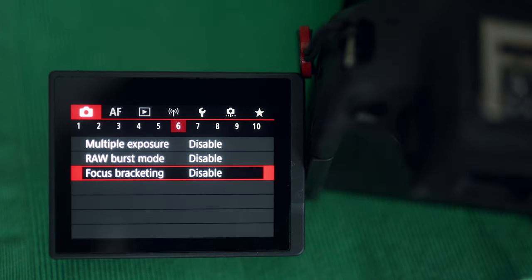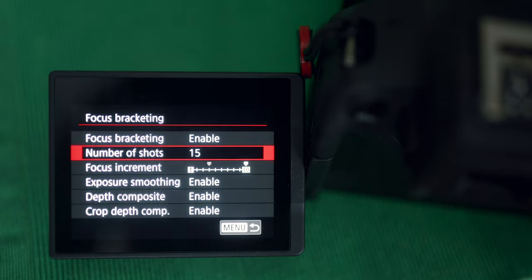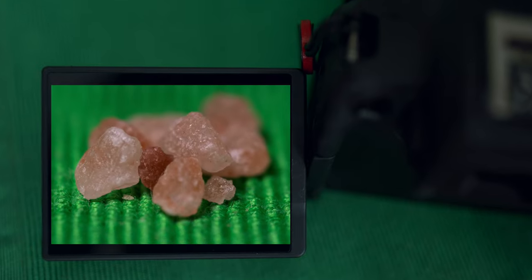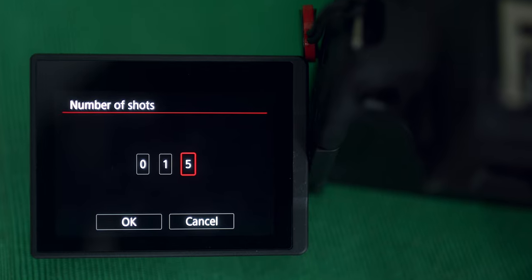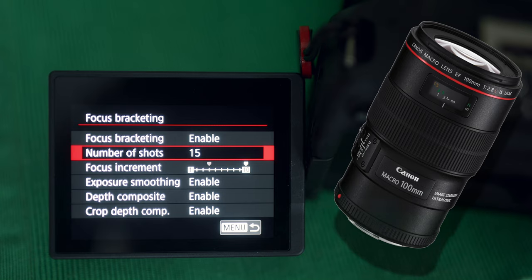First, let me show you where this focus bracketing feature is located. You will find this in the first menu with the camera icon and you will have to scroll all the way to the sixth page where you can enable it. The number of shots will allow you to set the number of images you want the camera to automatically take in a single sequence. I used 15 and 35 shots in my tests, as that seemed sufficient enough for the maximum level of magnification.